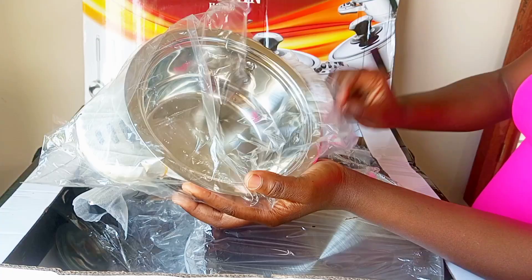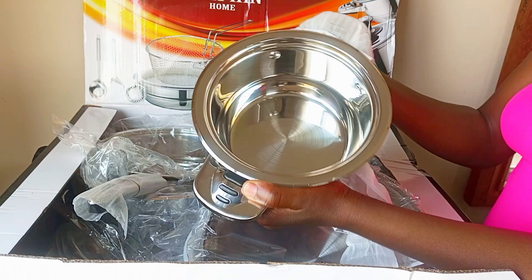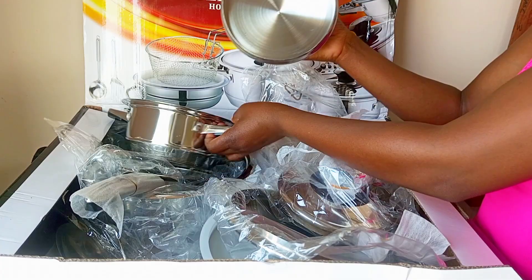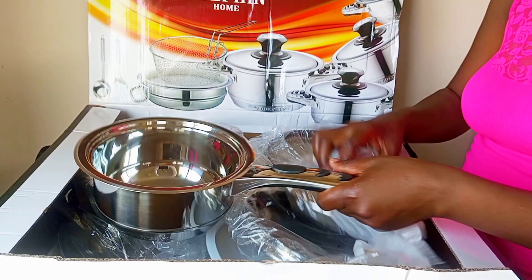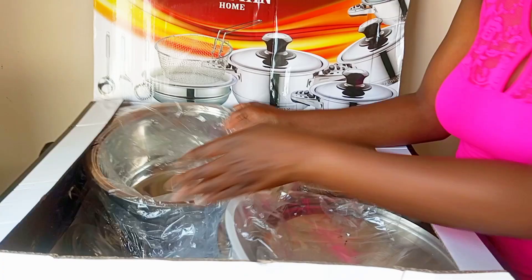The material retains heat very well. This pot I'm handling here is a one-liter pot. The bottom is also very heavy and has a thermal bottom. It measures 16 centimeters by 8 centimeters — a very small one. These pots are very suitable for small to medium or large families, even up to 15 or more people, for example when cooking for kids.